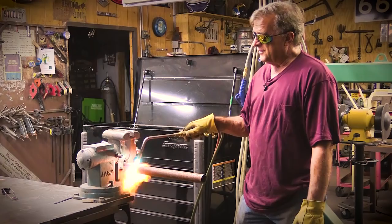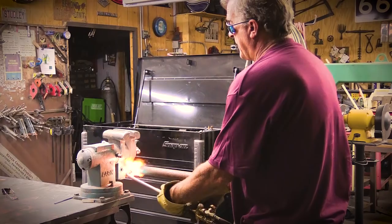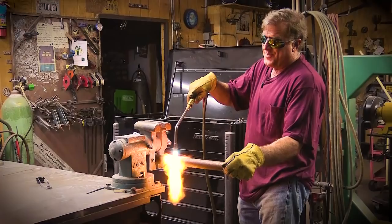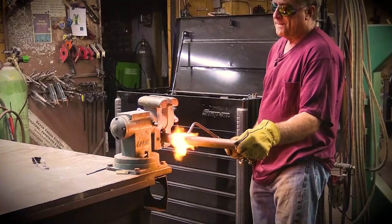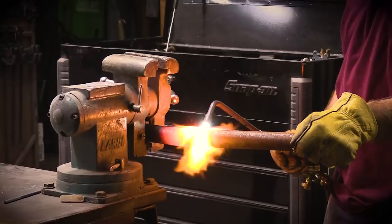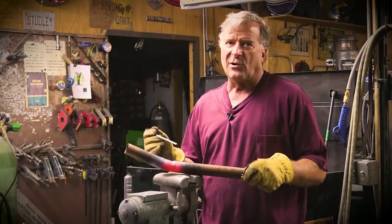So trying to bend this piece of pipe, get a 90 degree curve in it, or even just a 45, and even using heat on it, staying ahead of the curve — heating and applying gentle pressure as I'm bending. And what you'll see when I turn this off is what happens when you try to bend something without the right tool. Just clamp it in the vise, heat it up with a torch, bend it — a piece of pipe — not going to work. Won't work that way.